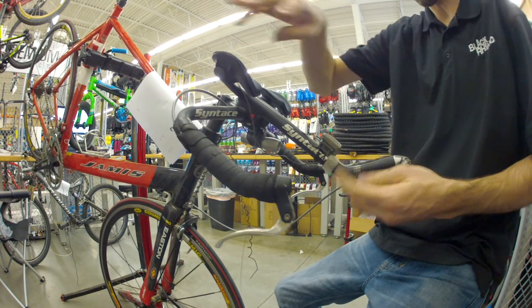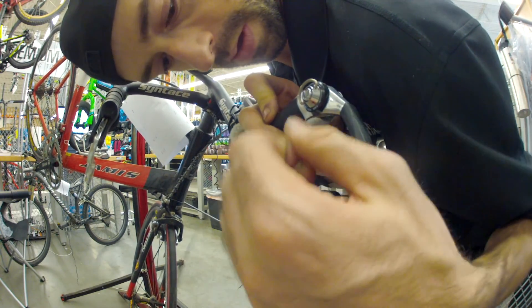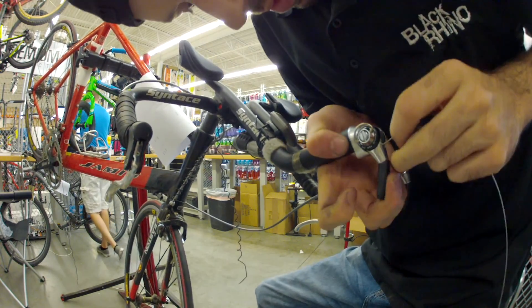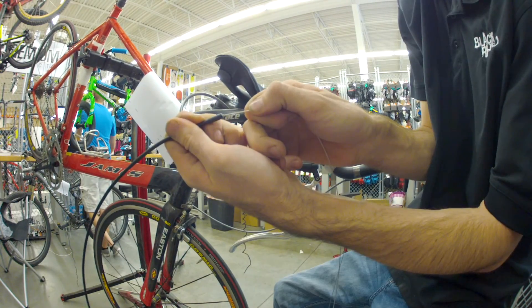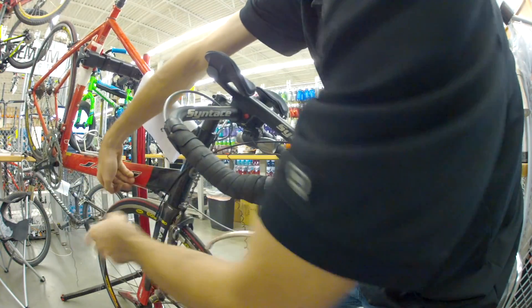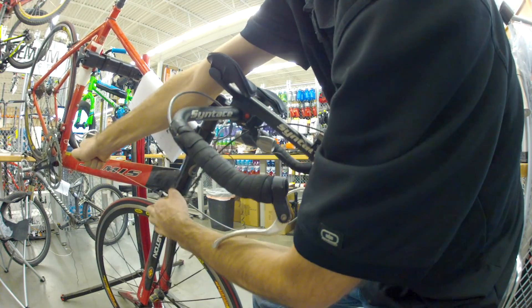Now I pull the cable out. Every shifter is different — this one happens to just pop out through the top. Just wire it through like that. Now our front section has all been replaced with new cables.